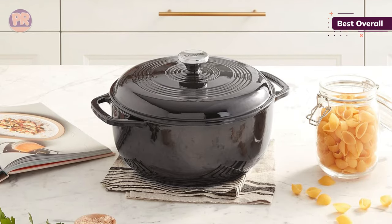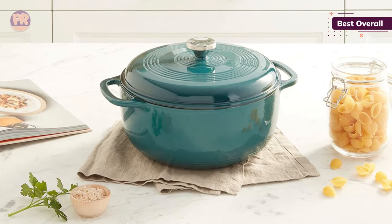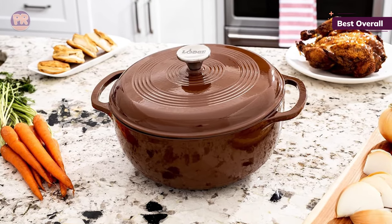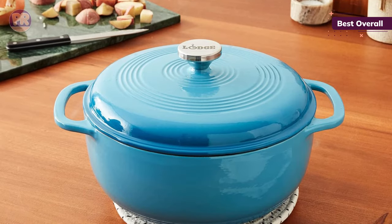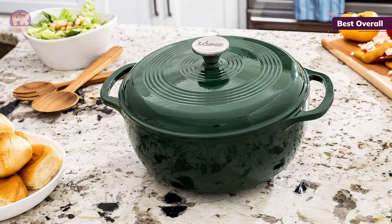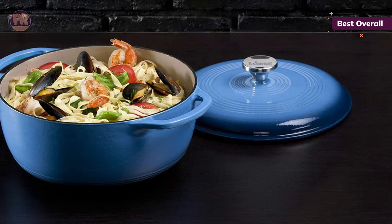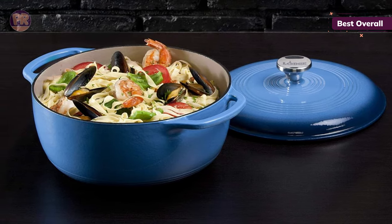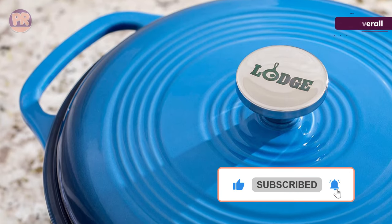We found the tight-fitting lid helped retain moisture during cooking. We also gave the Lodge high marks for how well it distributed and retained heat. After cooking a pot full of chicken tajin, the Lodge pot stayed hot for hours. We also noted that whether we browned chicken thighs or cooked onions with spices, any stuck-on bits loosened easily with a little bit of liquid. Overall, we were pleasantly surprised that this model performed just as well as its more expensive competitors. It can be used on any cooktop, including gas, electric, or induction, but it shouldn't be used on outdoor grills or over campfires. While hand-washing is recommended, it can be washed in a dishwasher.